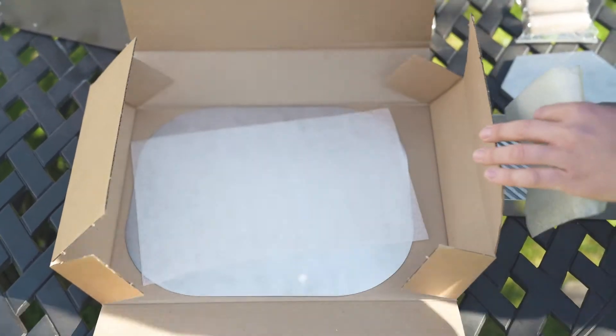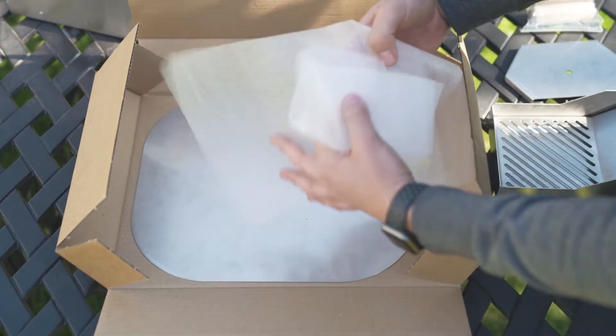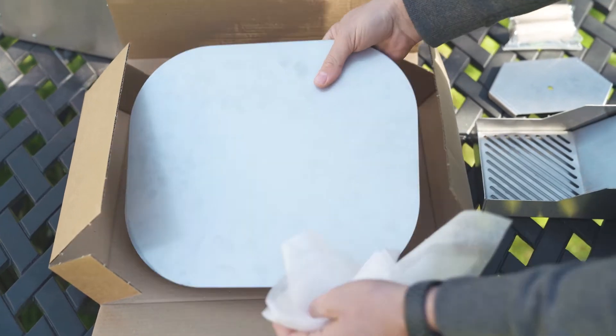Then your main front door. And last but not least, your basic pizza peel.